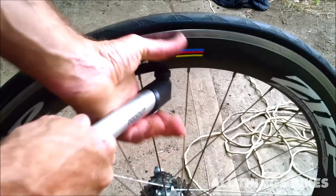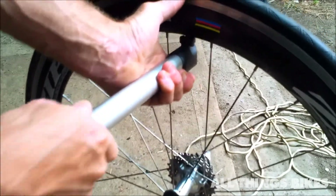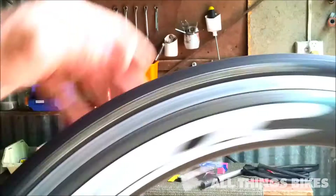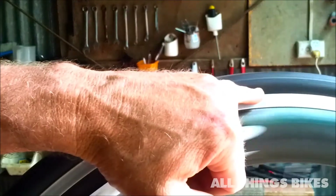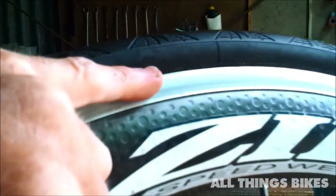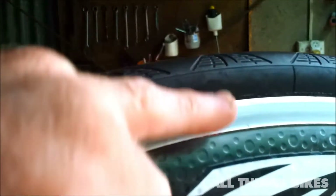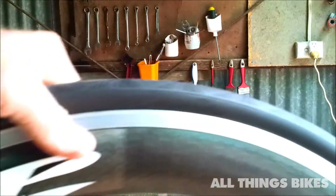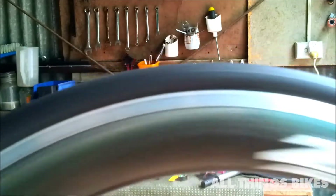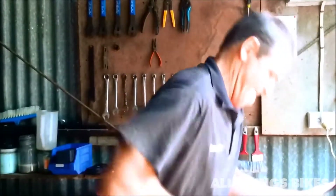Pump up your tyre to 10 or 20 pounds so it's firm. Then spin the wheel and look very carefully at the beading — make sure the tyre is sitting on nicely with no bumps up or down. There should be no up-and-down movement of the tyre on the rim; it should be just nice and even. Then pump it up fully.